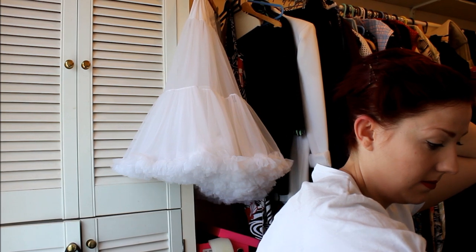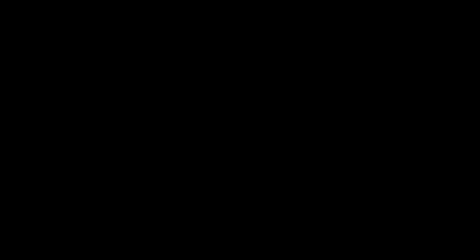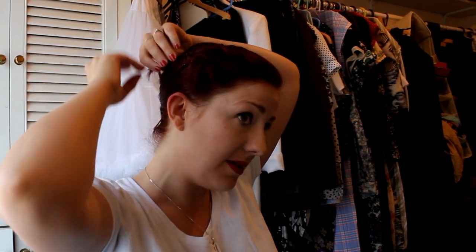I anchor it top and bottom with a couple of curvy grips, and then I use hairpins to keep it in place. If you've got sticky outy bits like this, you can curl them around and add another hairpin to keep them in place.